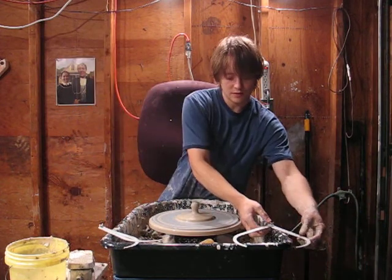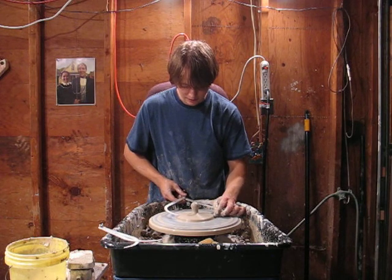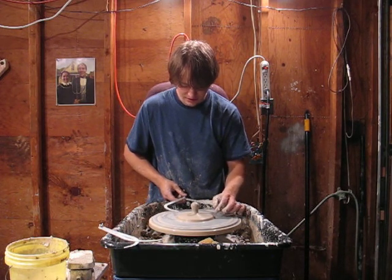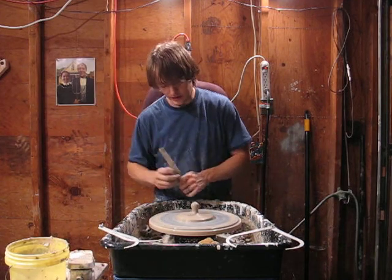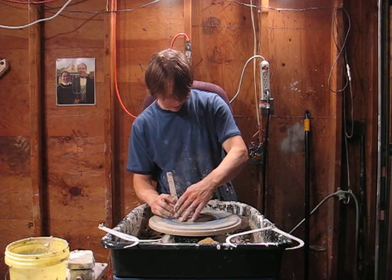Okay, it looks like I'm pretty much there. I just want to make sure one last time that I am exactly where I want to be with this lid. Sometimes when you're pinching the touches it widens and you don't realize it, but it widens or narrows your lid. In this case it kind of widened a little bit, so I've got it checked.